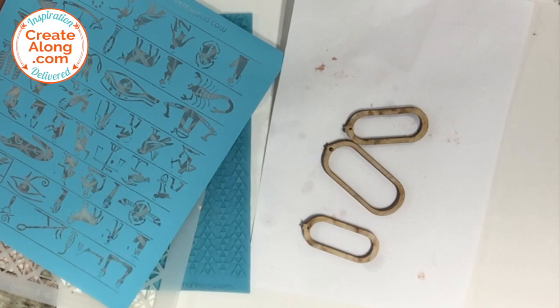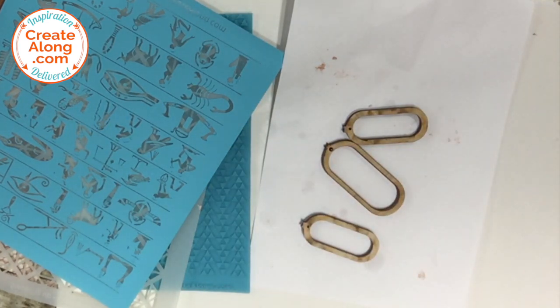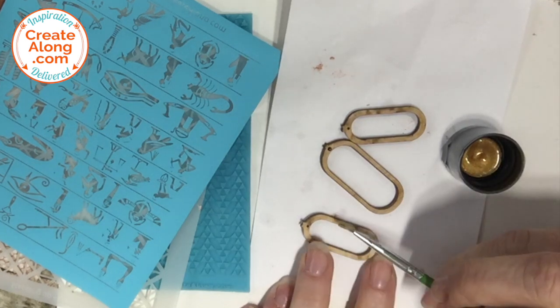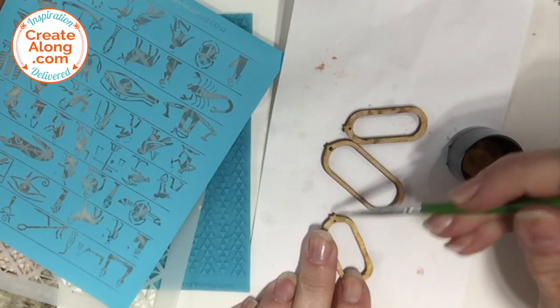My first step was to use some DecoArt Americana multi-surface satin paint in metallic gold to paint these little wooden cartouche embellishments that came in my Egyptian-themed Create-Along Box. I painted both sides and the outer edges.